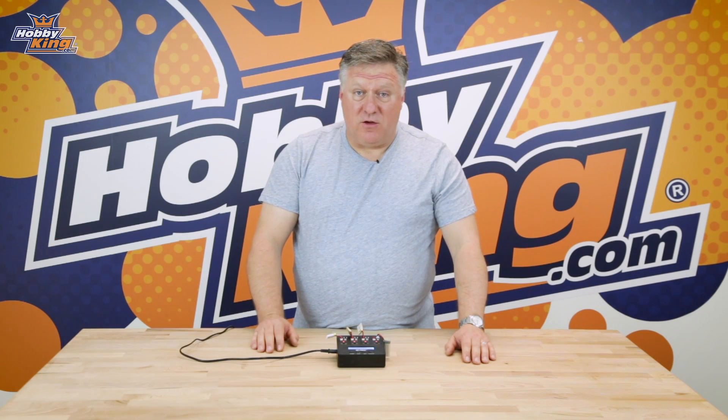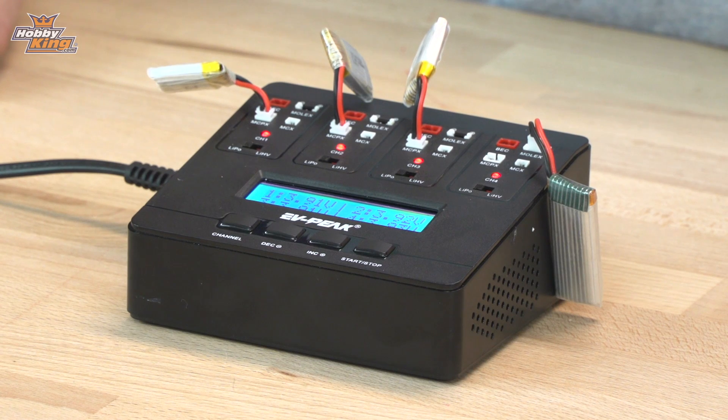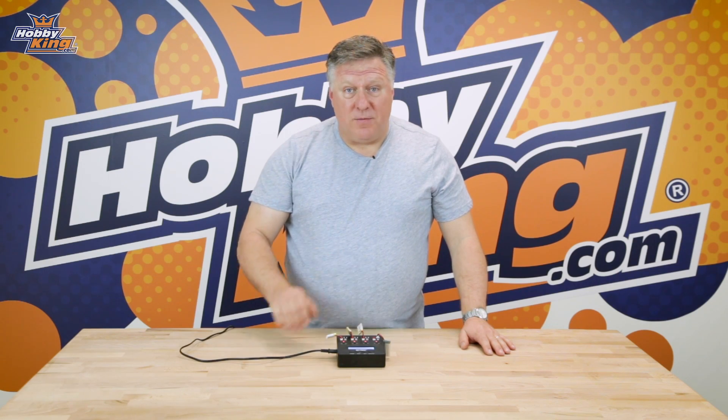But apart from that it's basically like using your normal everyday LiPo charger. So that's the E6 Intelligent Charger from EVPeak — a great charger for anybody flying micros. The links to the product are down below, and don't forget to subscribe to our YouTube channel for more great tips and tricks. See you next time.